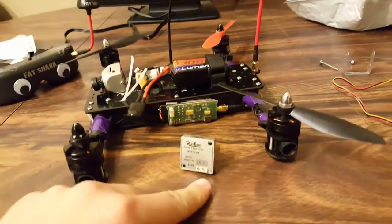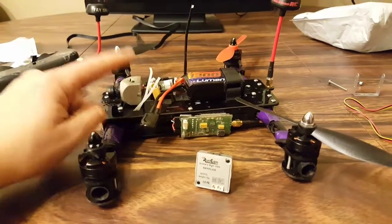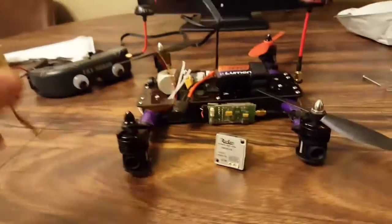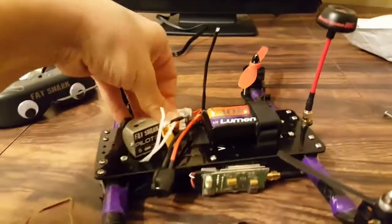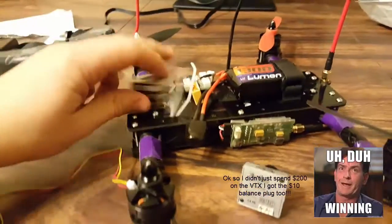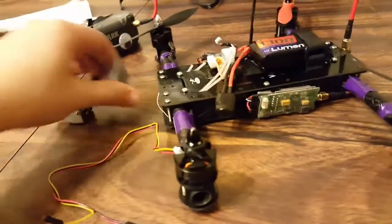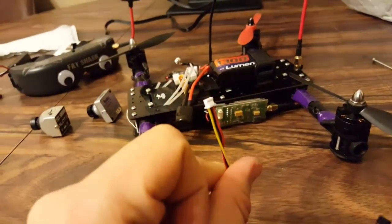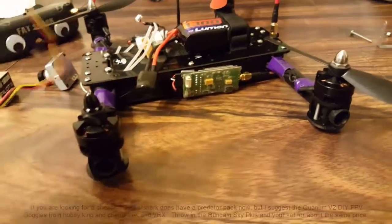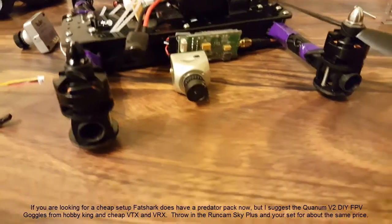The RunCam — I've already hooked it up and I'll show you the latency test at the end of the video. You can see the difference between that camera and the Fat Shark one. I'm using a little balance connector which powers the transmitter and camera. All I had to do was unplug the Fat Shark camera and plug this one in. I'm going to wire up the power and ground from the RunCam and leave the video signal separate so I can still use the recording function.